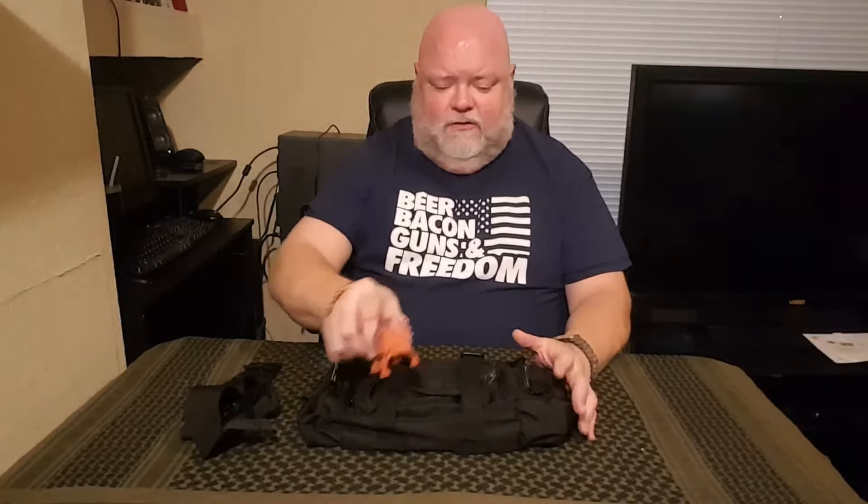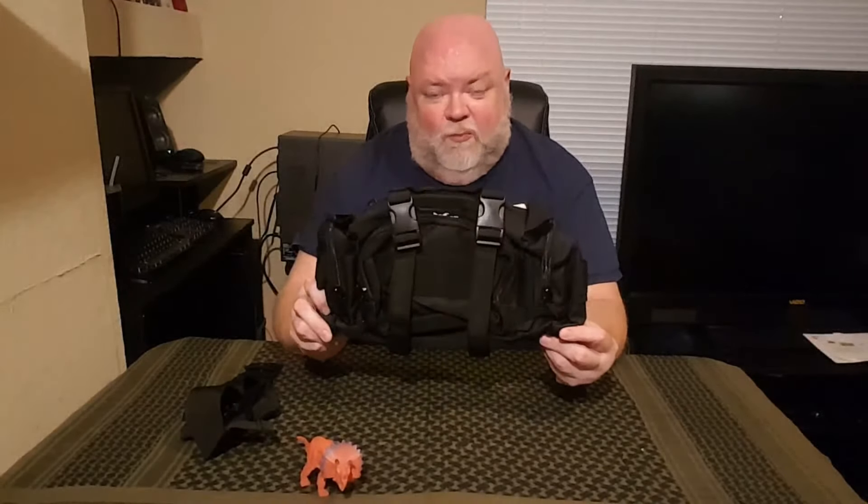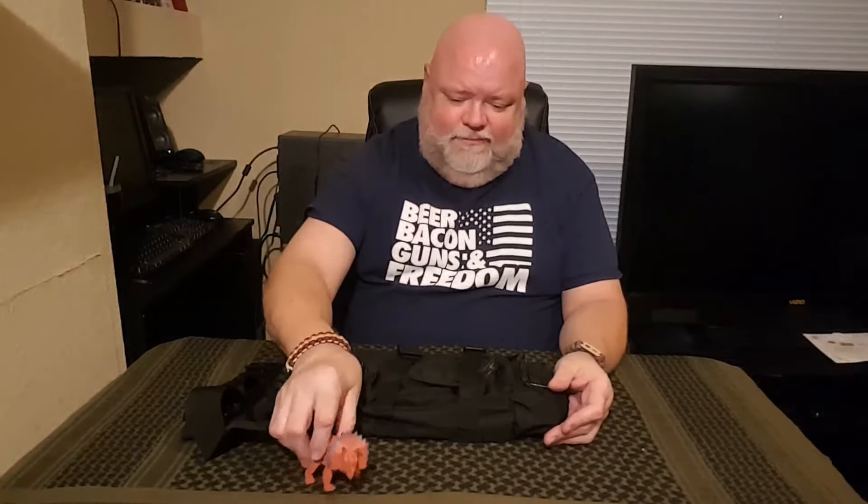Hey gang, welcome back to Learning to Survive. Big John and Terry here with you as always. Today we're going to be reviewing the M48 Ops bag that came in the last Survival Box's alpha box. Pretty cool bag, but if you really want to take a look at the bag, then you know the drill — you're gonna have to stick around.